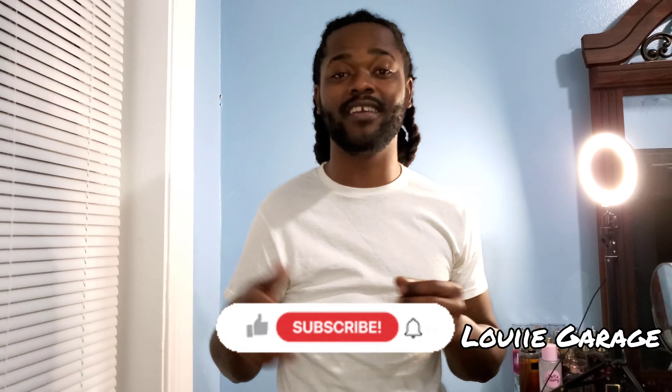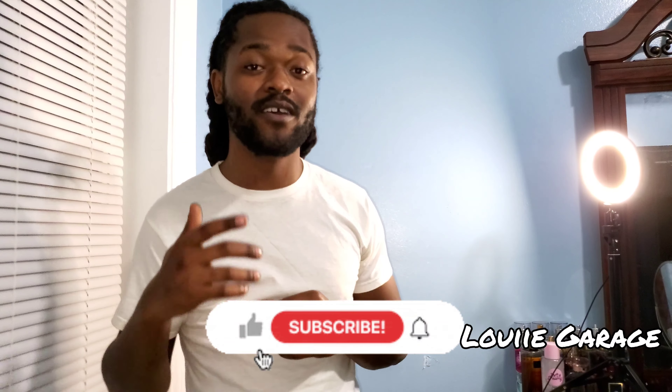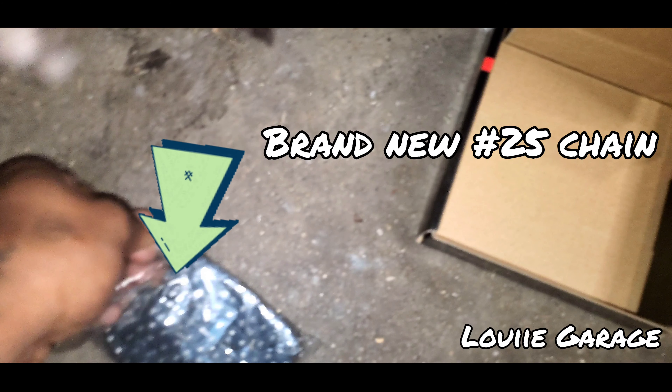Welcome back to Louie Garage. If you're new here, don't forget to like and subscribe. Today we're working on the e-bike again — we're going to get the chain to the right length and cut off a link or two. I'm down here by myself so you guys won't be able to see the whole process, but I'm gonna try to show as much as I can.